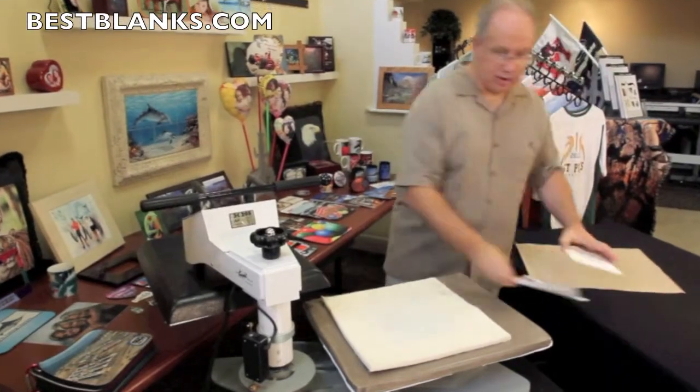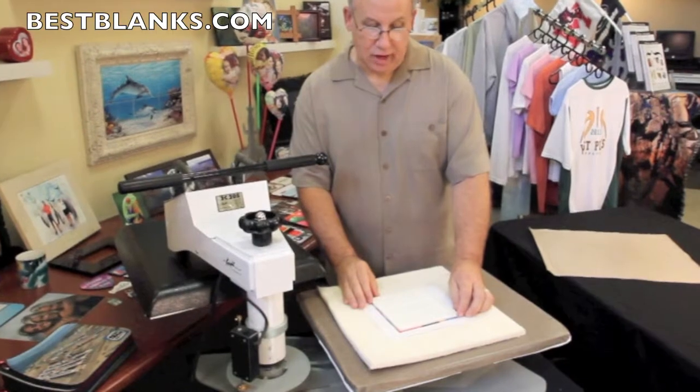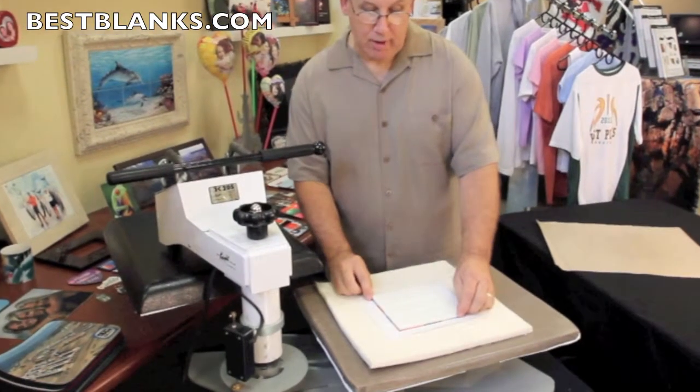When you print your transfer, you want to print it slightly oversized from the dimensions of the tile so that you get a good clean wrap around on those edges.